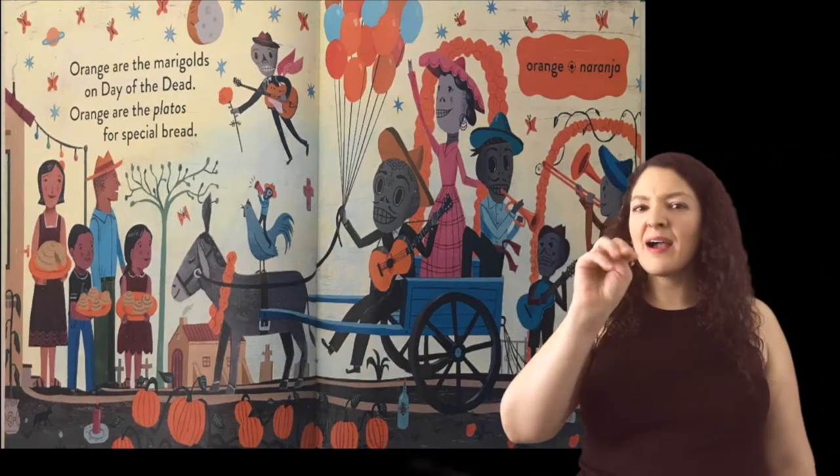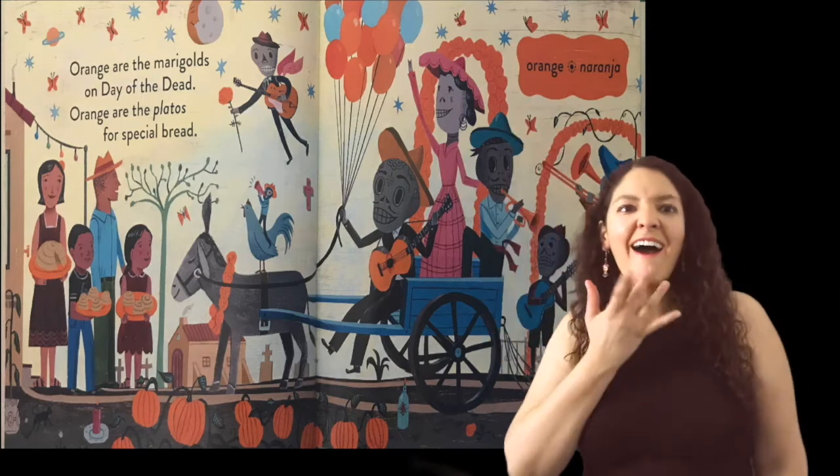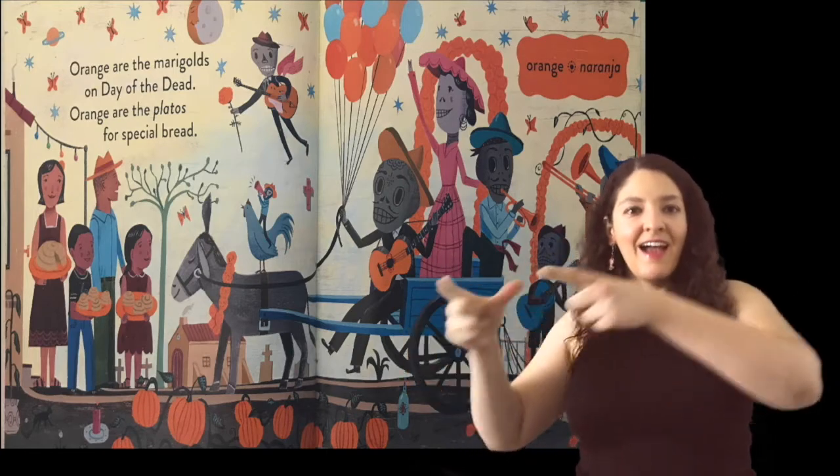Orange. Naranja. Orange are the marigolds on Day of the Dead. Orange are the platos for special bread.